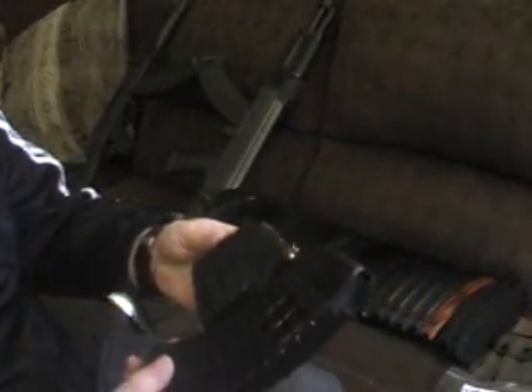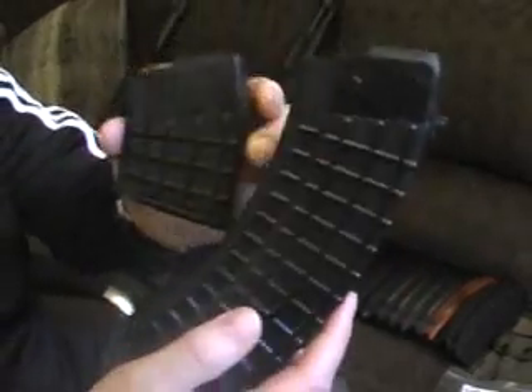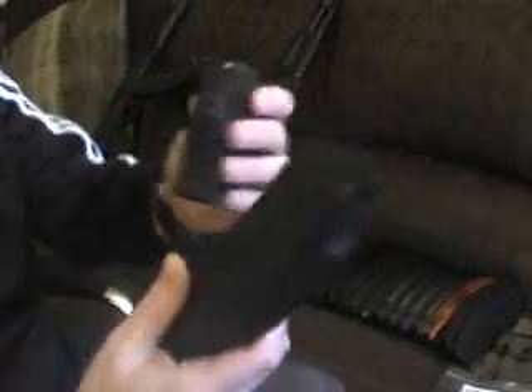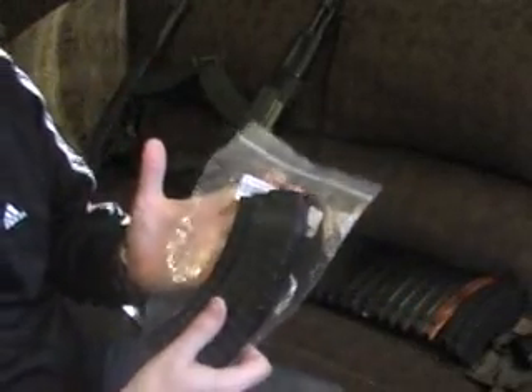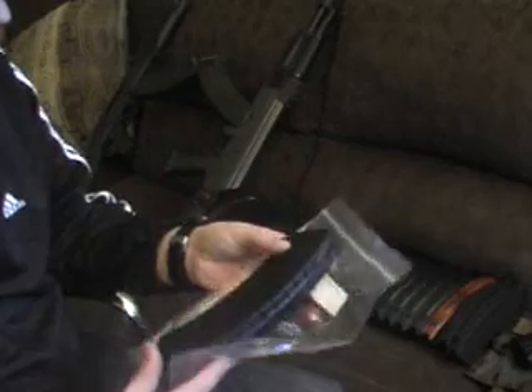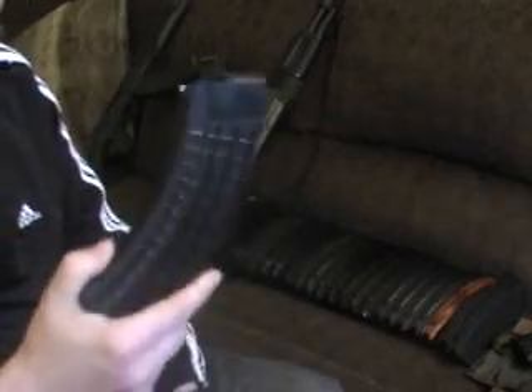When you buy an Arsenal rifle, that's what you're getting — pretty much a 5-rounder, same exact thing. So that's what I was referencing before. I picked up 5 of these, so I now have 11 Circle 10s total. A little pricey.